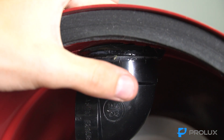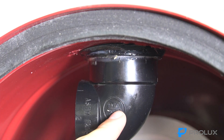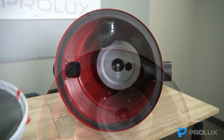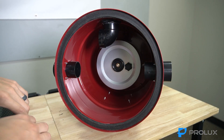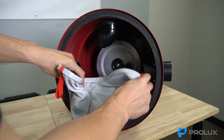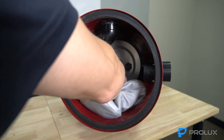Now that we have the front flap replaced and the 90-degree elbow reinstalled, we're going to put the cloth filter back in. Grab it, bend it, and get one of the sides into the grooves.